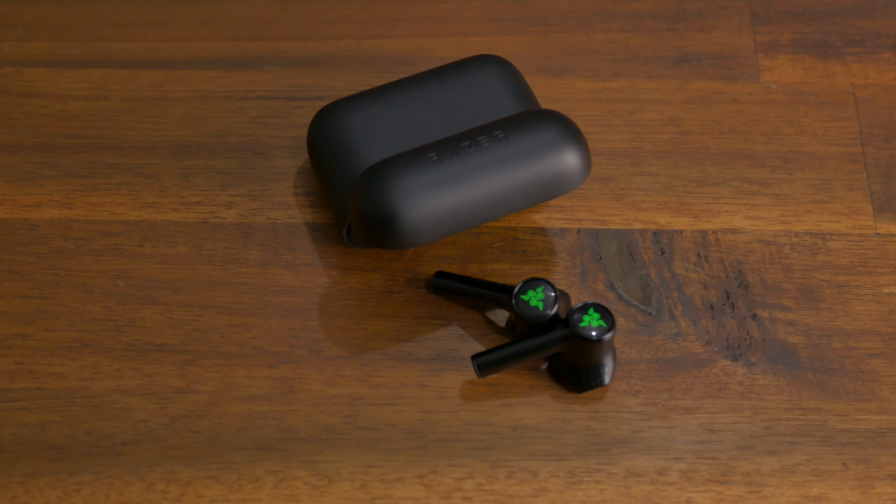I wouldn't go running with them, but I would definitely sit on a bus or a train listening to them, unless I had the little rubber grommets that it does come with. They are pretty light — light enough to be in my ears.